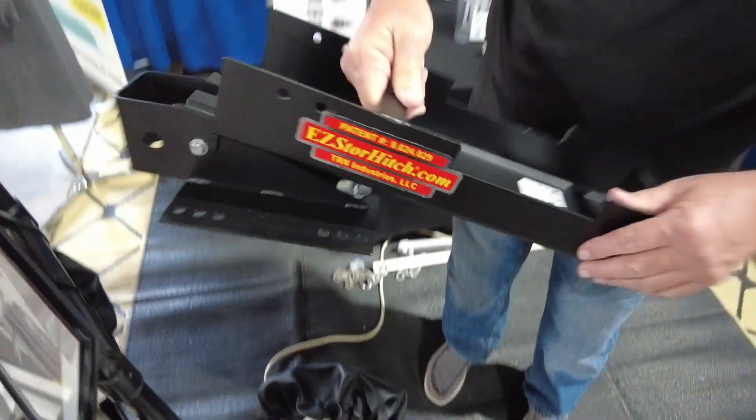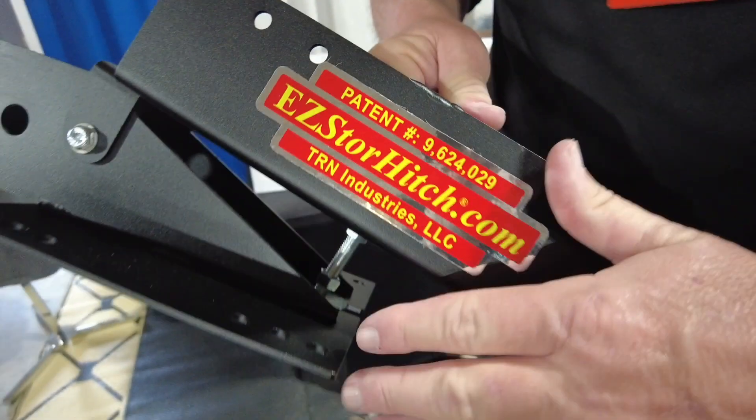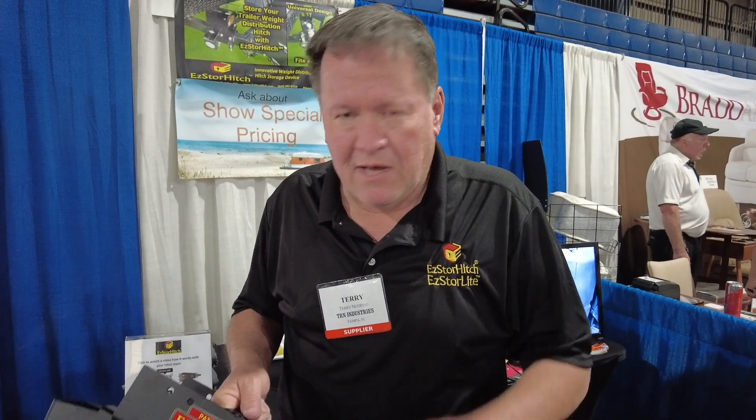It's fully adjustable — you can adjust the angle up and down and mount it in many different ways. It sandwiches to the frame, so you're not drilling into the frame; no need to worry about warranty issues. You loosen this nut, adjust the angle, and once you get the angle set, you cinch these two nuts together so it doesn't move going down the road.